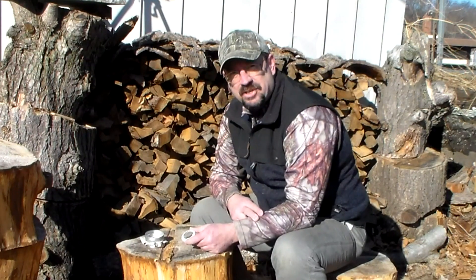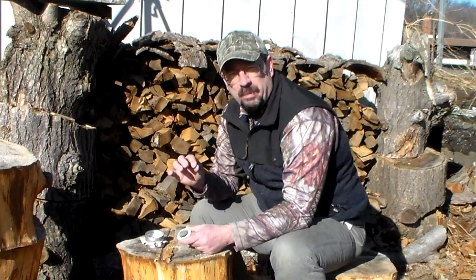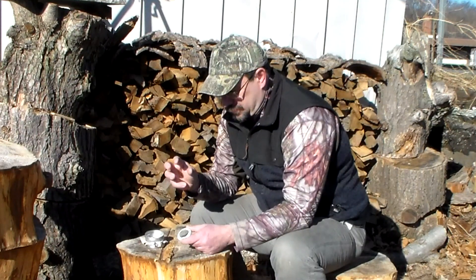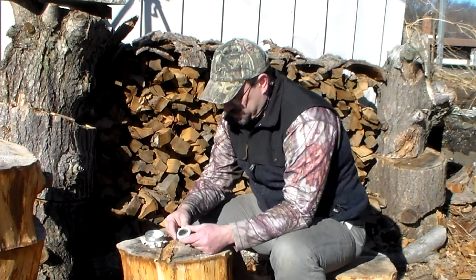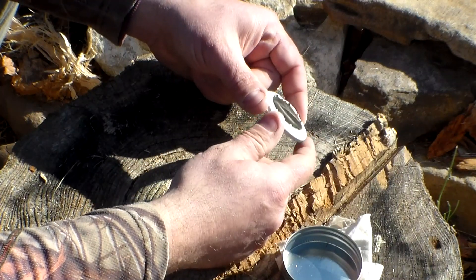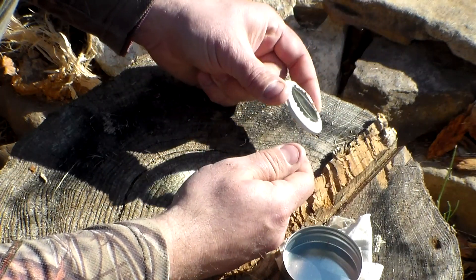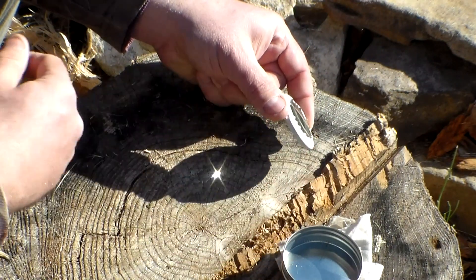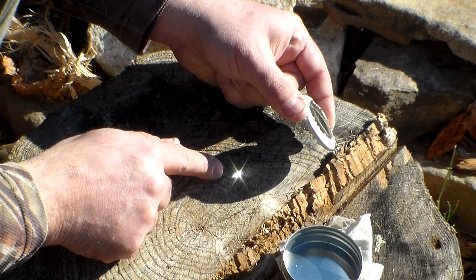The whole key to solar ignition is to focus the sun's rays down into a real small pinpoint to create heat to ignite whatever you have underneath it. You can move the magnifying glass back and forth, side to side, in and out, tilt it back — just whatever you have to do to get it down to a real fine point.